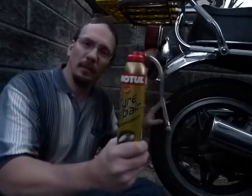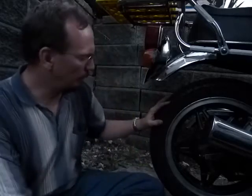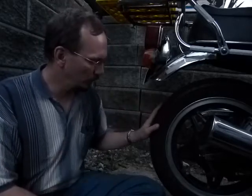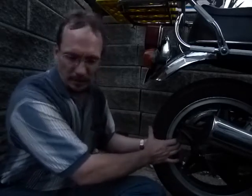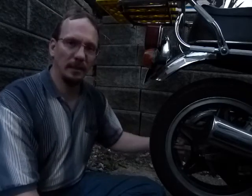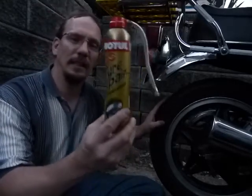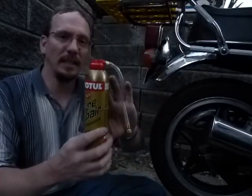Now, how to use the product. Step 1: remove the foreign object from the tire. So if it's got a nail or a screw or whatever deflated it, take it out. Step 2: make sure that the tire is absolutely deflated by depressing the valve stem and totally getting rid of any pressure inside the tire, because there are pressurized gases inside the can and they will inflate the tire for you.